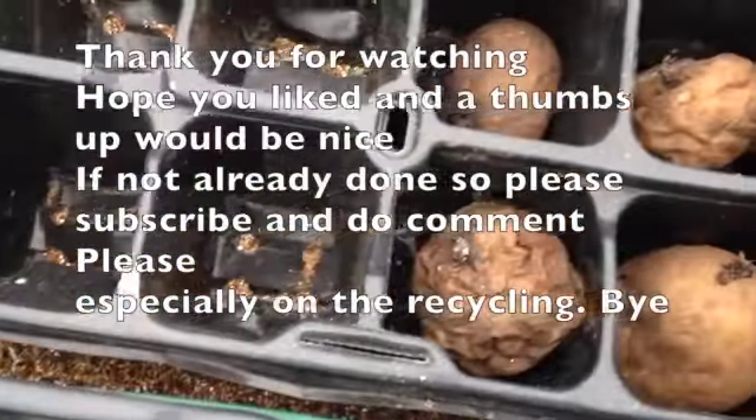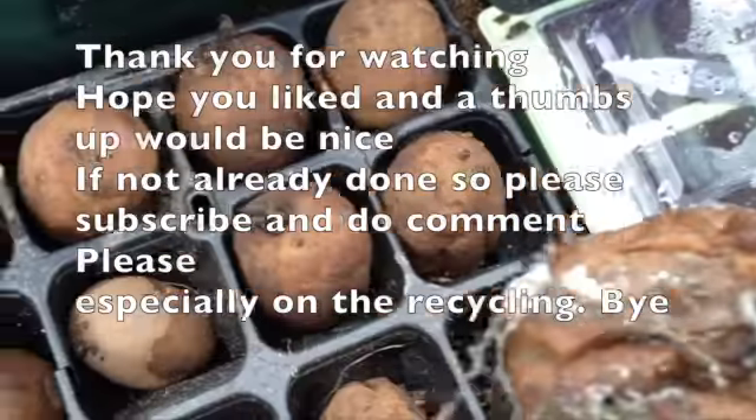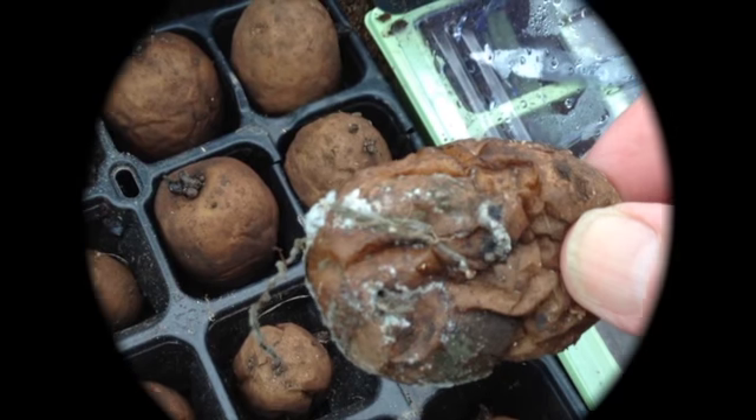Thank you for watching, hope you enjoyed the video. A thumbs up would be nice. If you haven't already done so, please subscribe and comment — especially on the recycling. Bye!